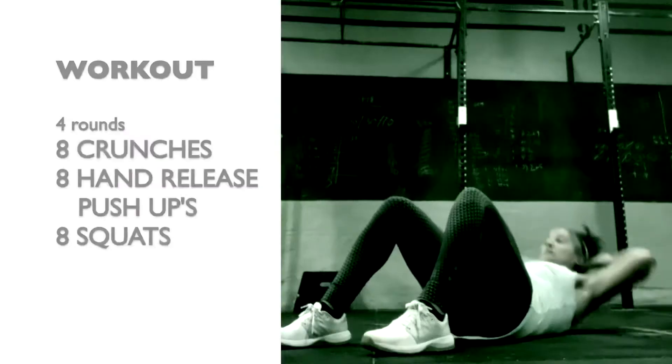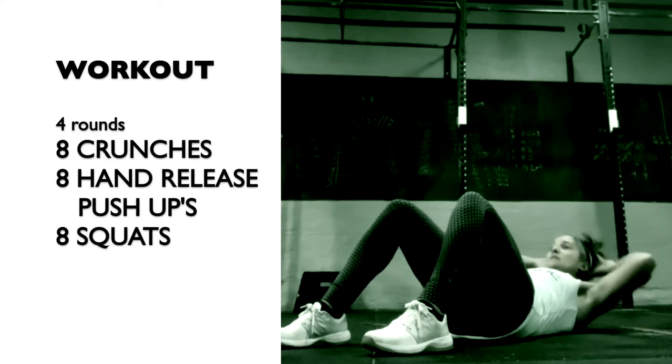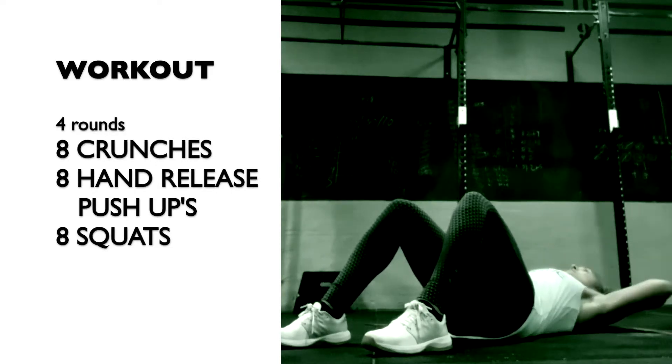The workout is four rounds of eight crunches, eight hand release push-ups, and eight squats.